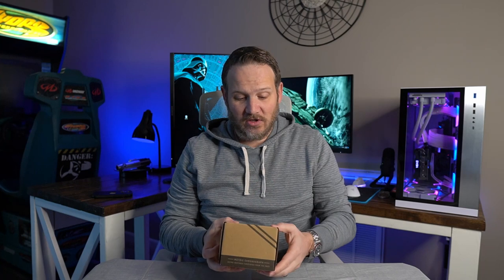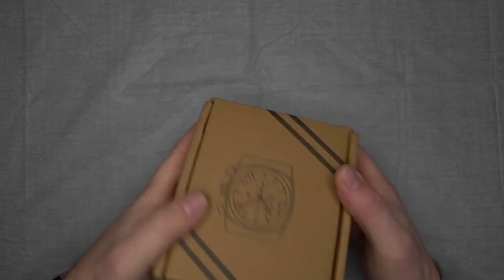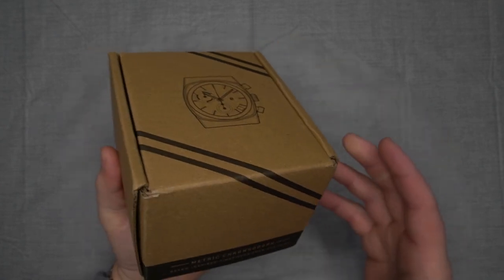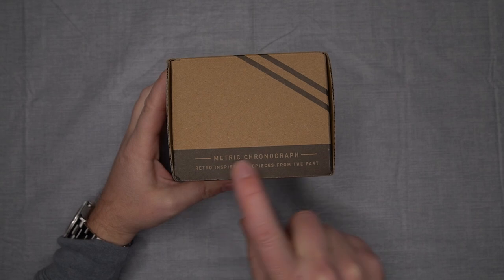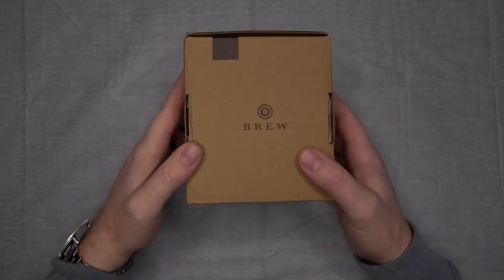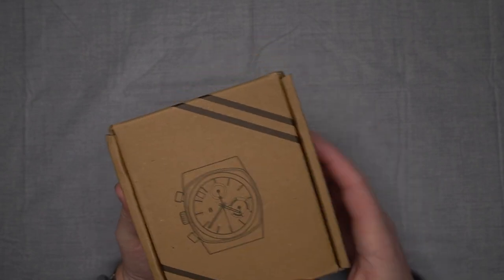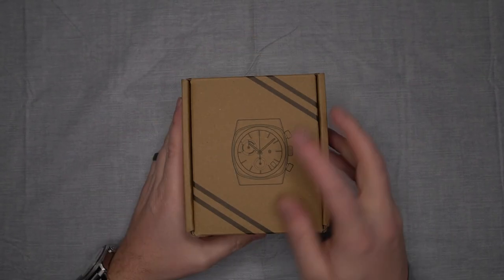Let's go to the top-down camera and unbox this. Here we are — it looks like just your standard cardboard box, but it's labeled specifically for the Metro. You've got the Brew logo on the bottom and on the side, and a representation of the watch right here.